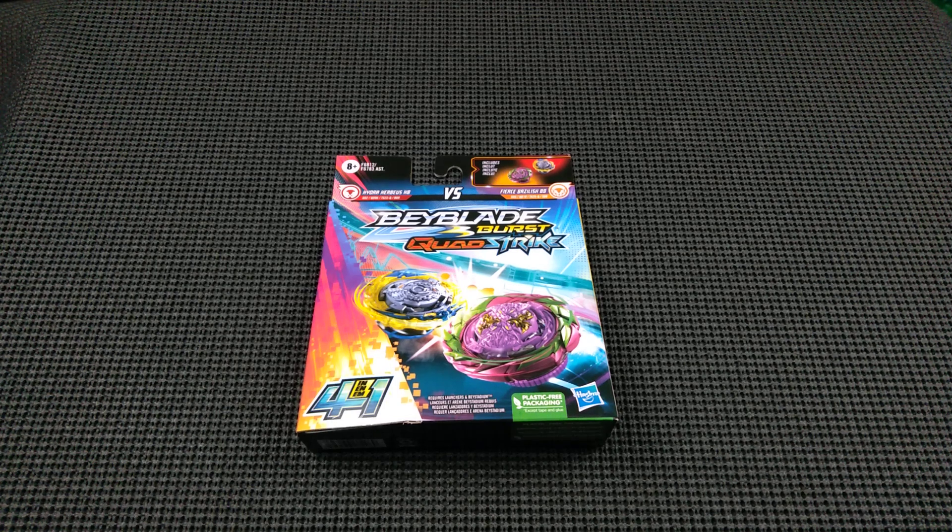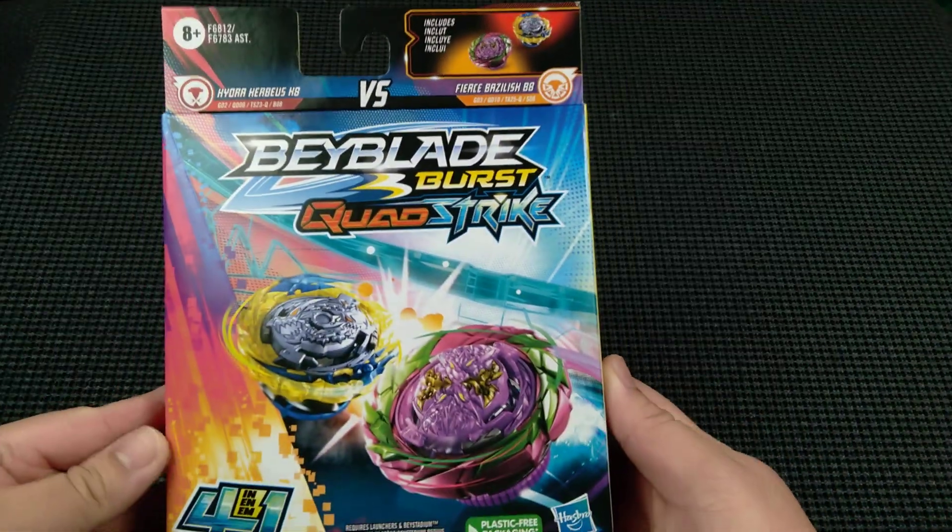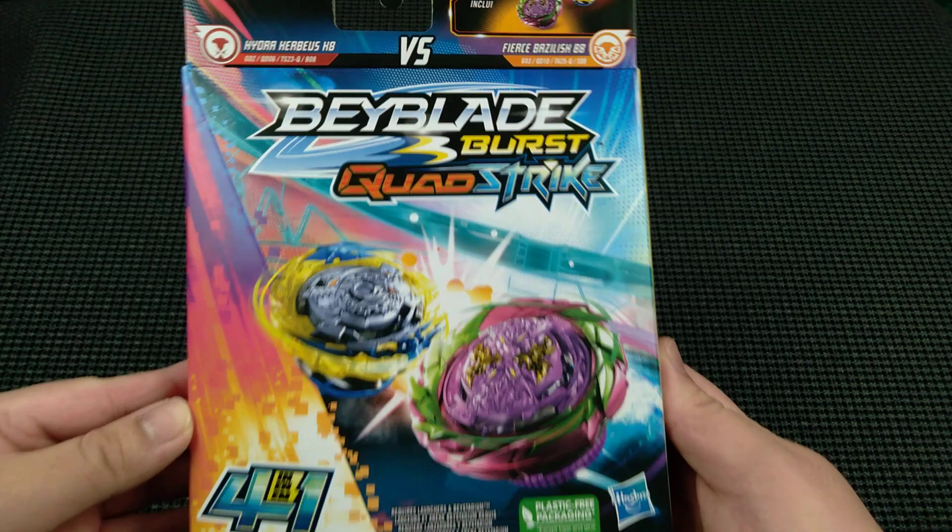Hey, what's up guys, welcome to the Bay and Chill channel. We have an unboxing for you guys — it's finally here. I've been seeing this from multiple videos in the past, and I've been wanting to unbox this dual pack right here, so finally here we are.